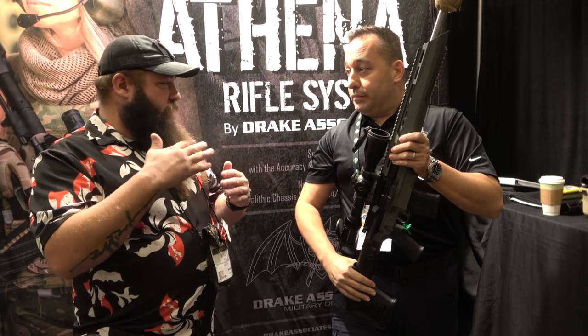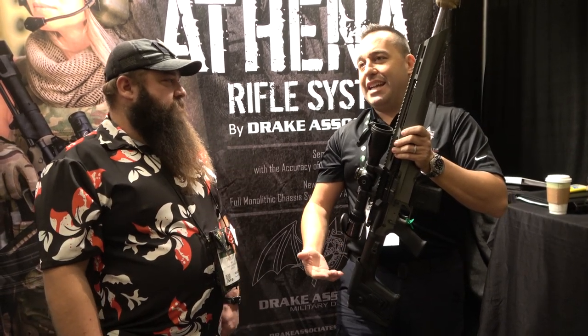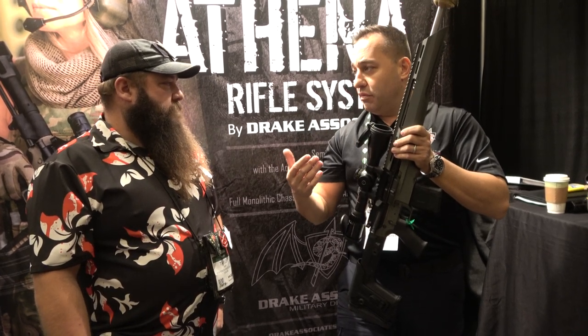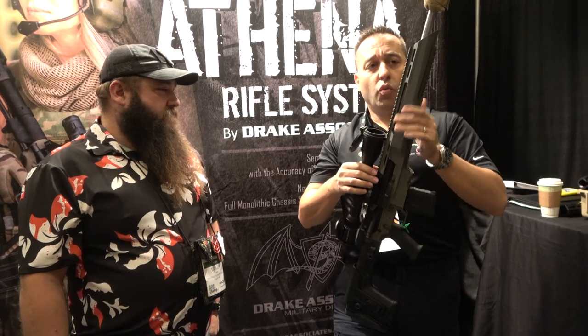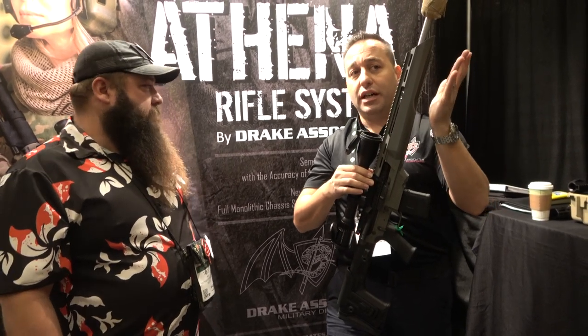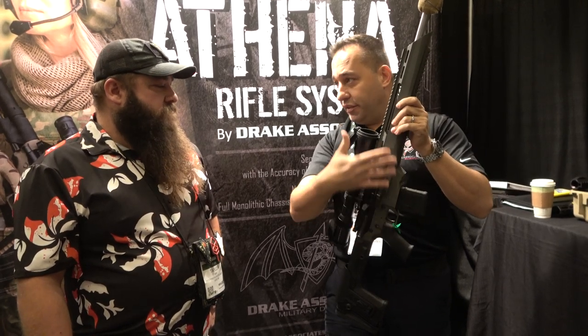So it doesn't have that whip that will give a little flyer? No. When you load the bipod, you're not getting all those forces and pressures on that free float tube that you're commonly used to. When you load the bipod, just like the proven chassis systems on the bolt guns, it works the same way — it keeps that energy out of the system of the gun.